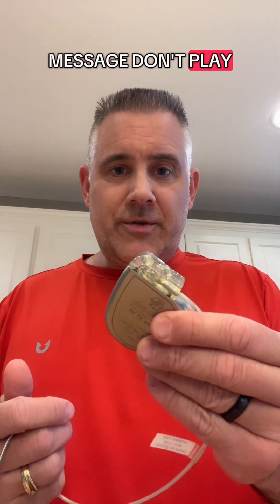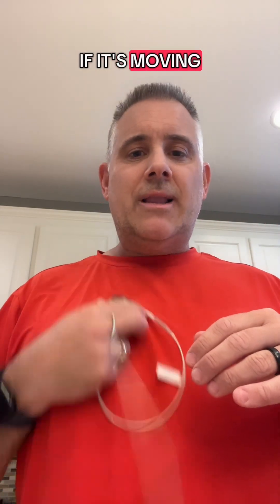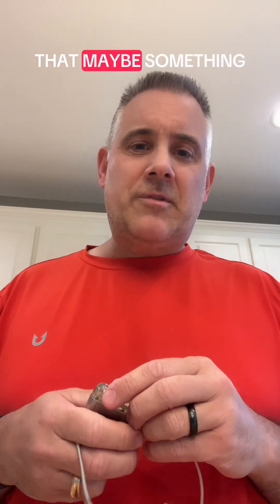So the key message: don't play with your device. Leave it alone — just let it sit there. Don't flip it or anything like that. If it's moving a lot, talk to your doctor. That may be something you want to deal with.